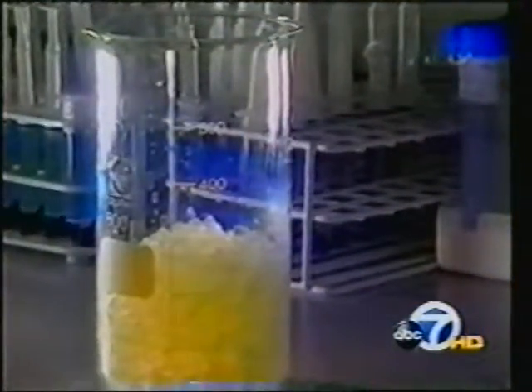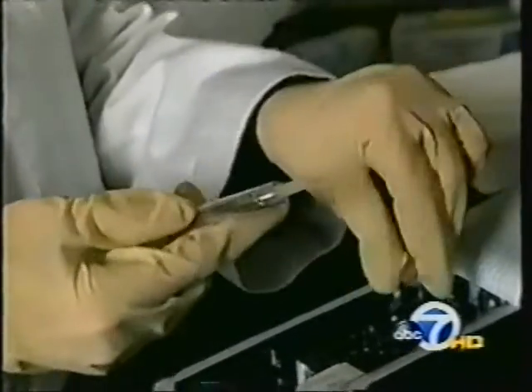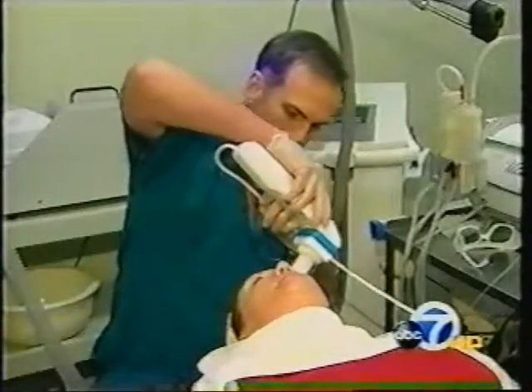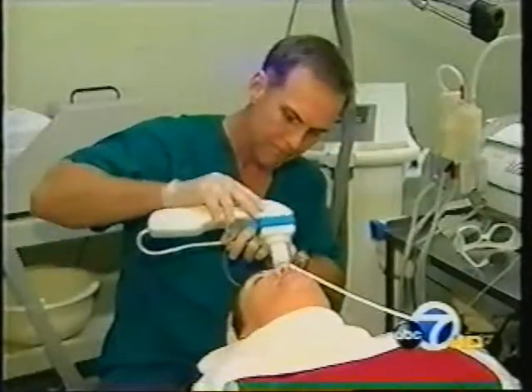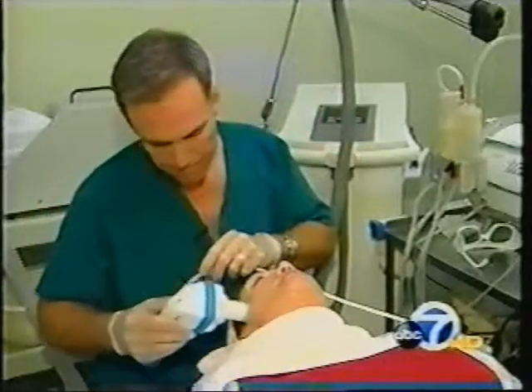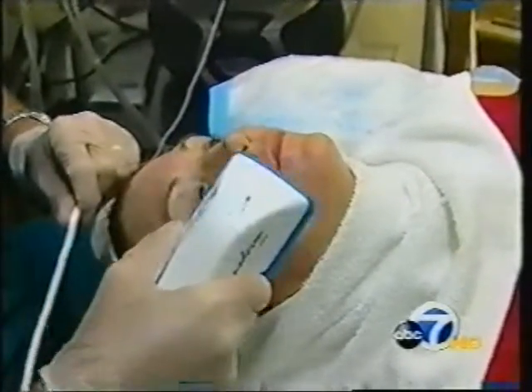Hyaluronic acid is not new. Doctors have been injecting it as a filler for several years, and it's the main ingredient in Restylane and several other dermal fillers. Now it's really starting to penetrate. Dr. McGrath claims the transderm device makes the difference, using negative and positive electrical pulses to force the hyaluronic gel into deeper tissues.